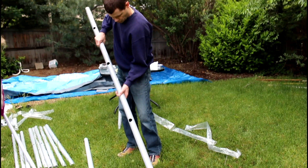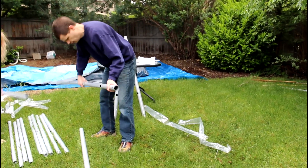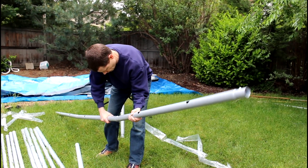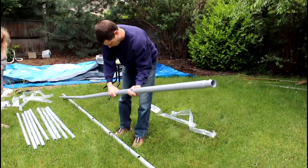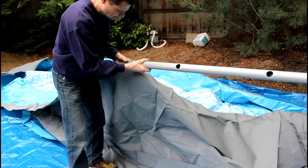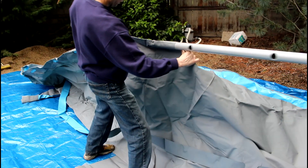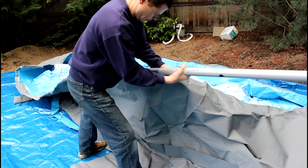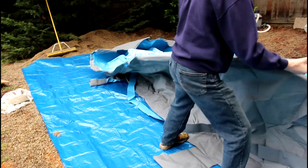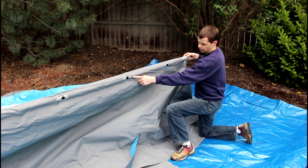Here we've got an A and a B piece — we're going to start hooking these together, making sure that our holes are on the bottom and all lined up. So we've got an A, a B, and we're going to have another A on the end. You have to kind of push it in — shove it all the way in so that the holes are lined up with the holes in the pool.